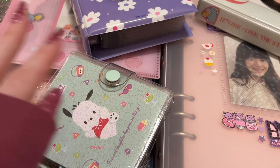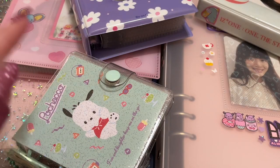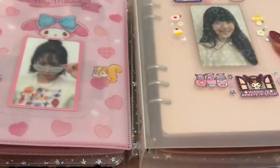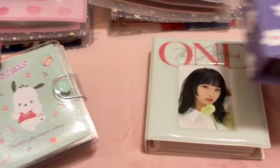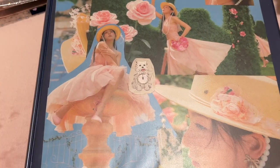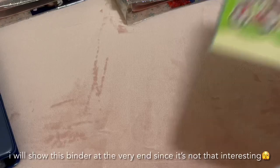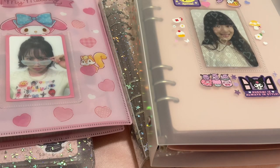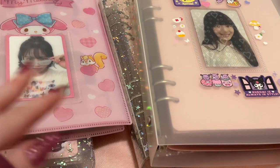Hi! I'm going to show my entire photocard collection as of September 2022. I have four main A5 binders, three mini binders, and an A4 binder for bigger inclusions. I also have an extra A5 dump binder. As I go through each binder, I'll say where they're from and the sleeves I use.